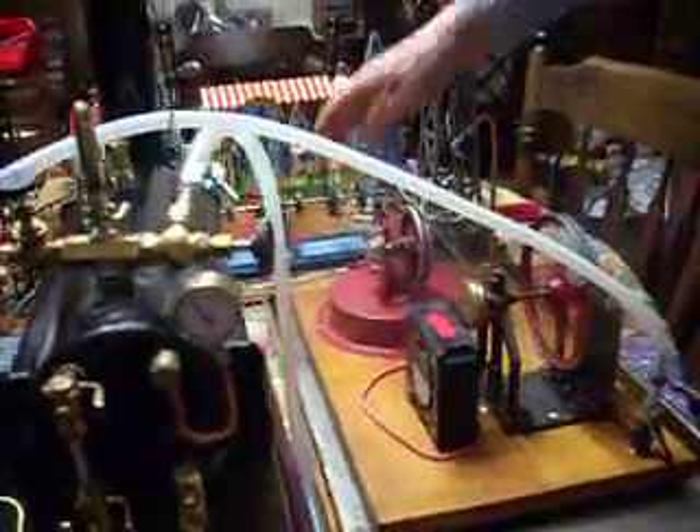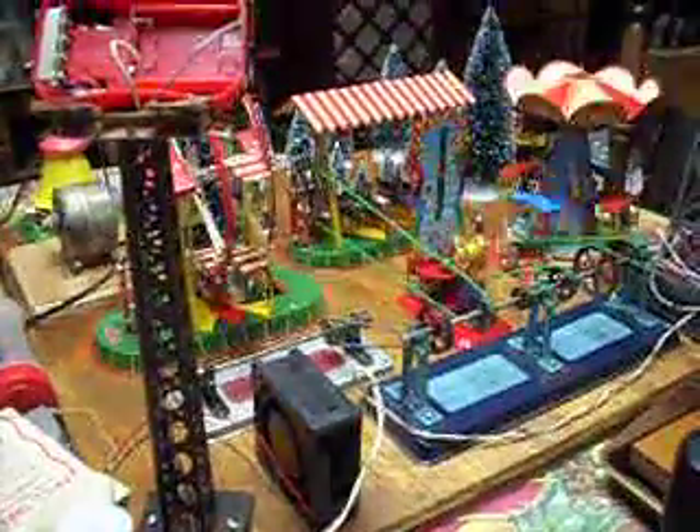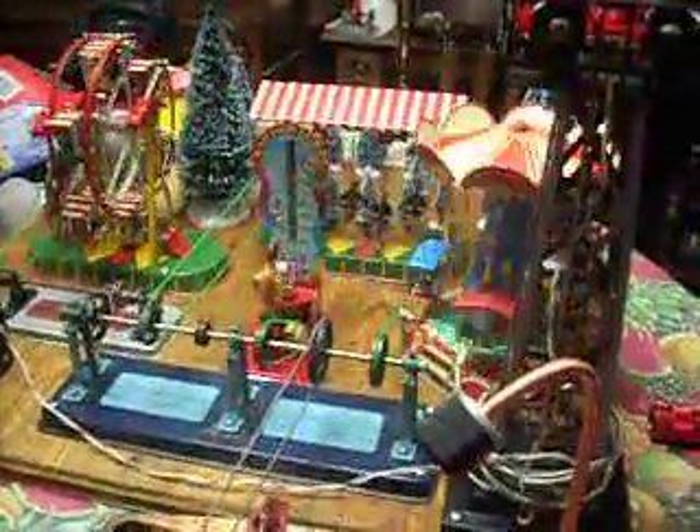We'll see if it'll turn our little carnival here. I think I need a pulley that doesn't slip, but it is turning it. And our pump is pumping. Seems like our steam is staying up.